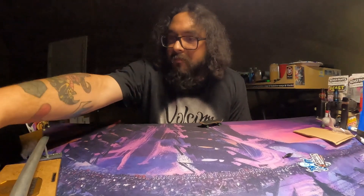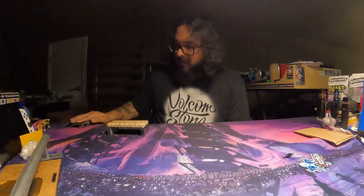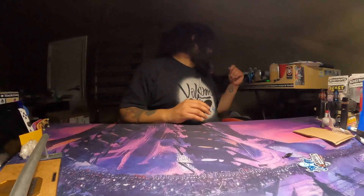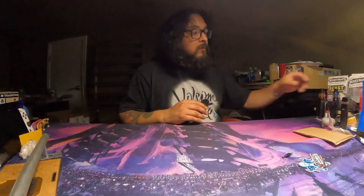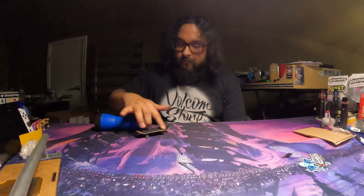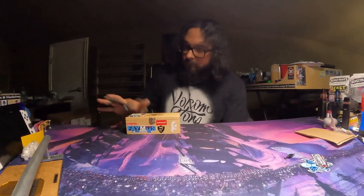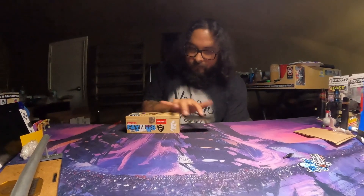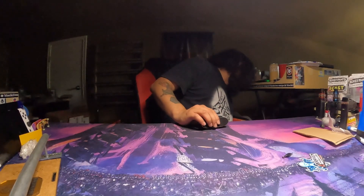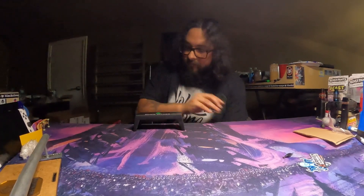Let's try some granite — same thing. So far every surface feels great. Here's a better test for plastic, and some concrete.